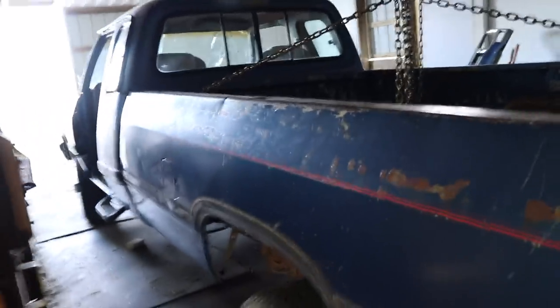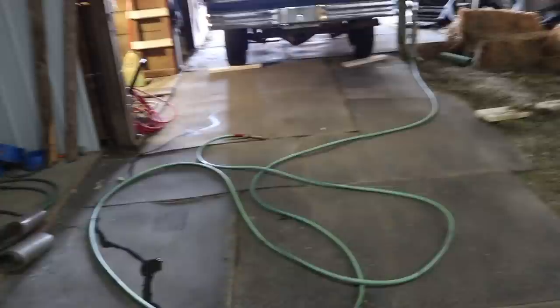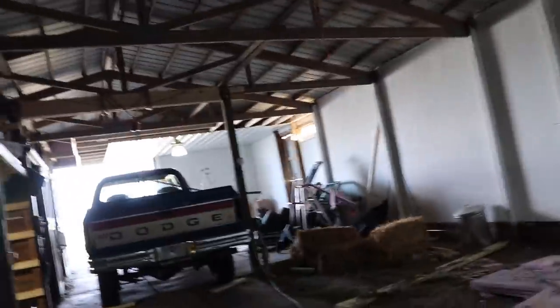Let's get to disconnecting the fuel fill-up hose and then get to lifting this baby off. I did clean up the shop again and we should be able to get concrete in here fairly soon — not exactly sure when, but fairly soon is the goal.